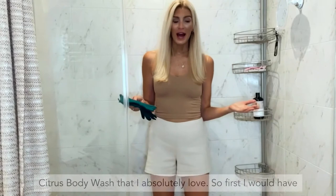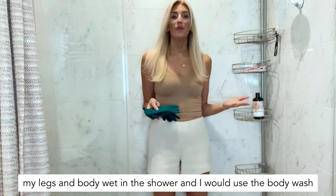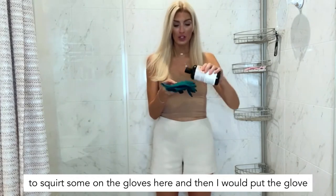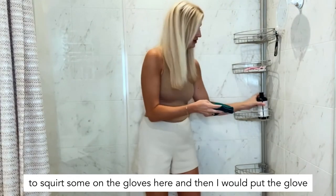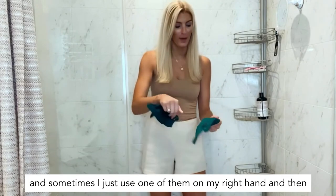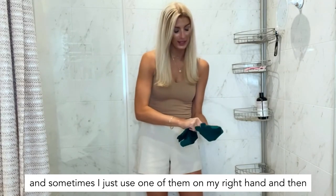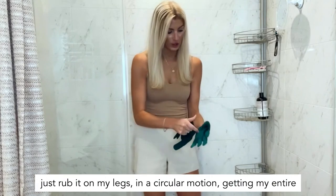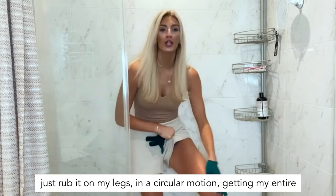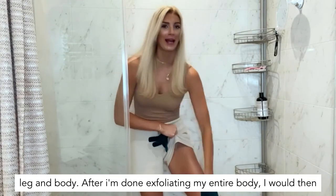First, I would have my legs and body wet in the shower, then I would squirt some of the body wash onto the gloves and put the glove on — sometimes I just use one on my right hand — and then just rub it on my legs in a circular motion, getting my entire leg and body.